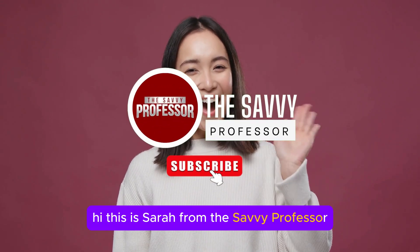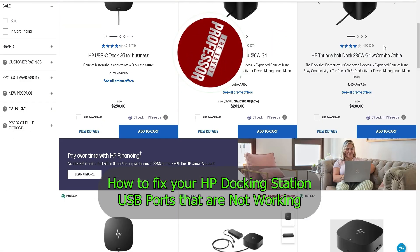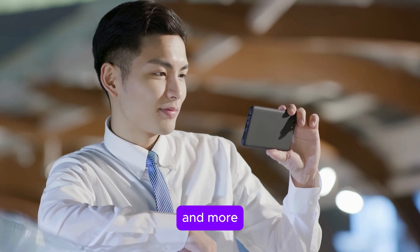Hi, this is Sarah from The Savvy Professor, and in today's video, we'll talk about how to fix your HP Docking Station USB ports that are not working. Watch the video until the end to learn how to do this and more.